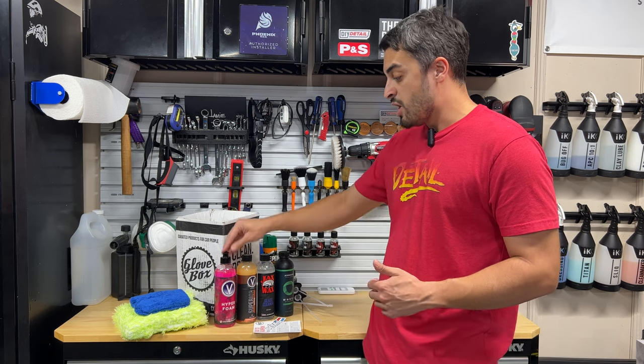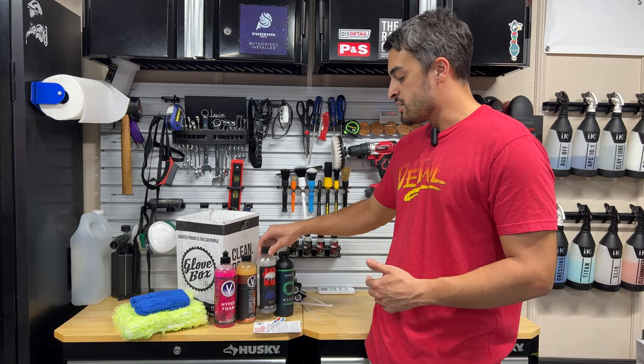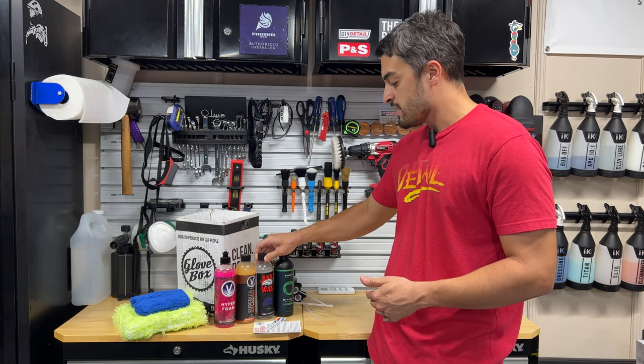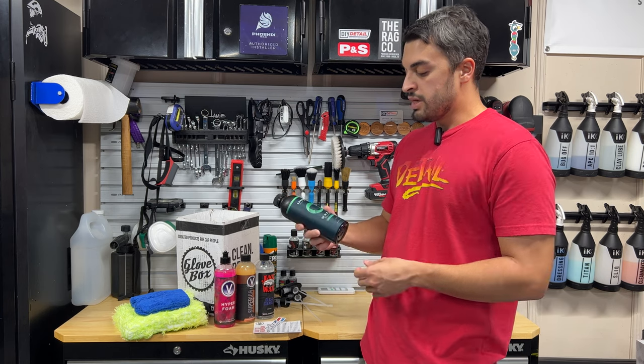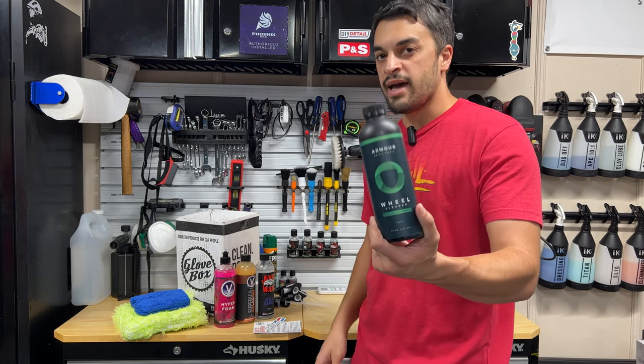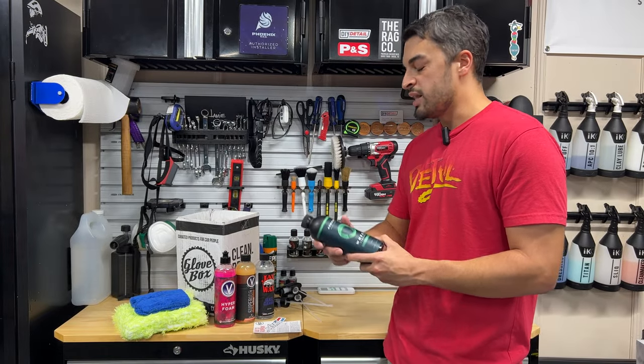This month's box tackles washing and waxing your vehicle with Vivosh Hyper Foam Superior Shine. We've got some glass cleaning action with Jax Wax, and some high quality decon wheel cleaner — pH balanced and safe for all wheels — from the hottest brand at the moment, in my opinion, and that is Armor Detail Supply.